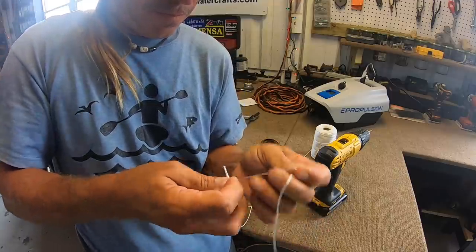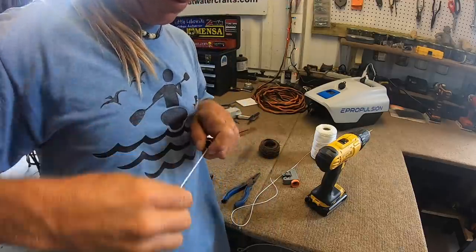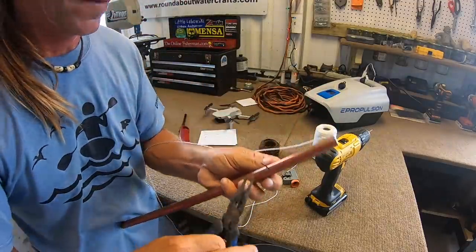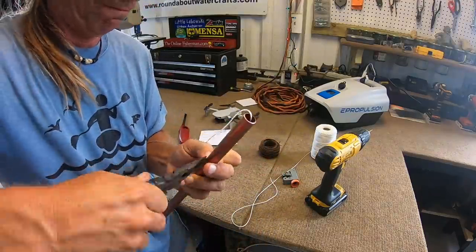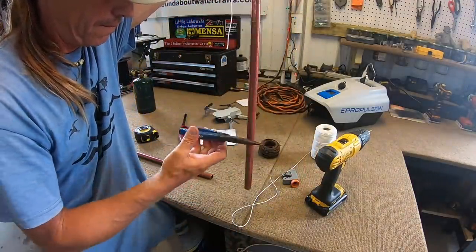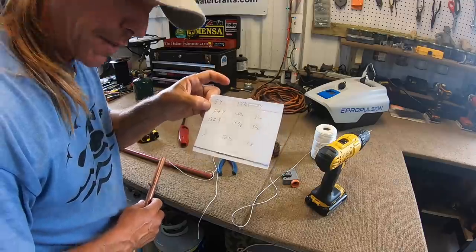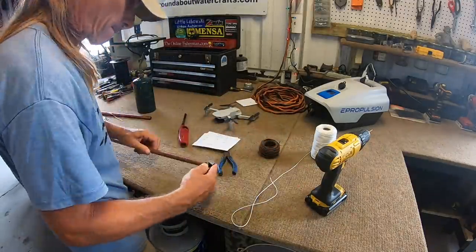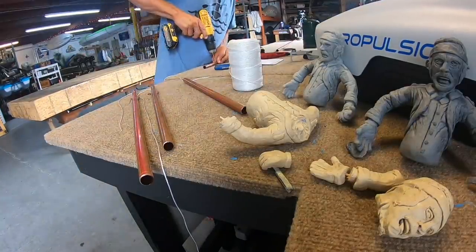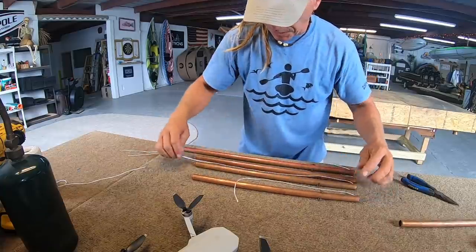That part's easy. Now we just do a slip knot right here, pull it tight. There we go — now we're hung from this spot. Twist that around a little bit more. That wasn't hard.